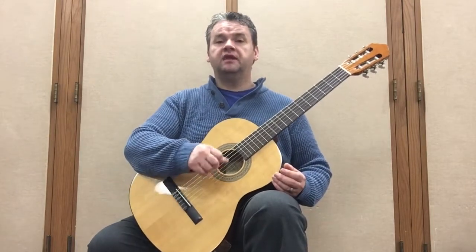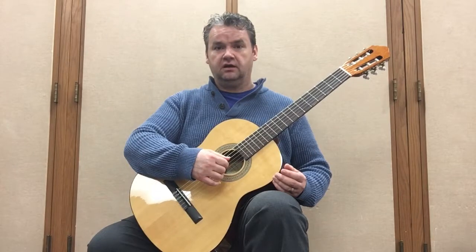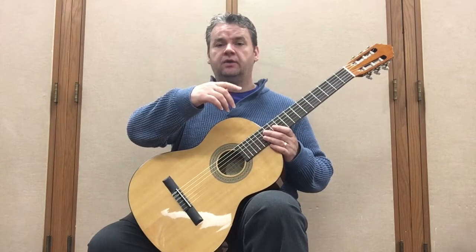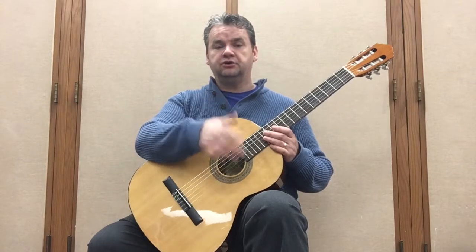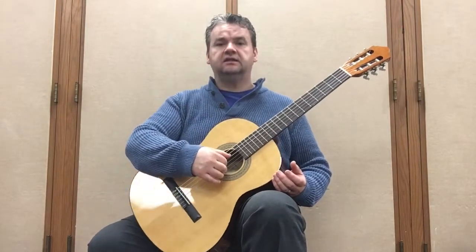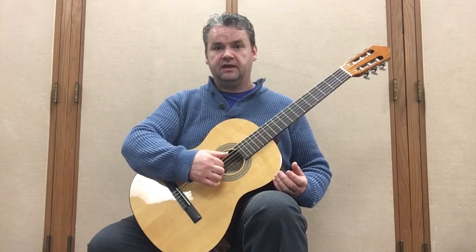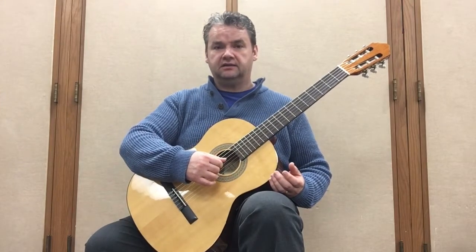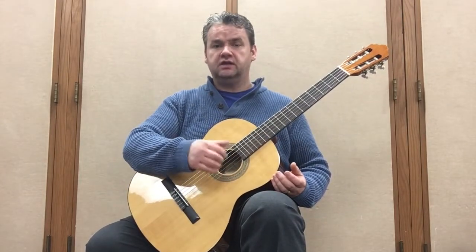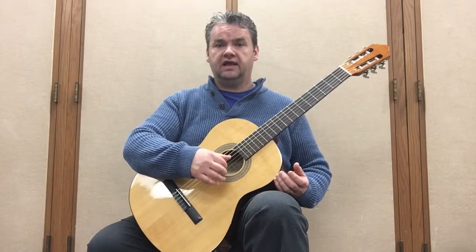Another very important thing is that as soon as you play the note, you want to completely relax that finger. Don't keep it curled after you play — you want to release it right away, let its weight kind of push it back out. Don't keep it curled because that's not good for your right hand; it's not conducive to fast and relaxed playing. So I play my thumb, and as soon as I do I relax it; I play my index, and as soon as I do I relax it — middle and ring finger the same. Prepare your arpeggios, and as soon as you play each finger, relax it right away.